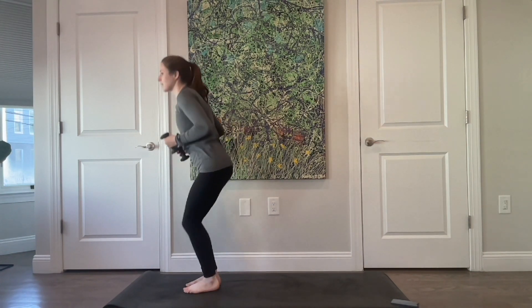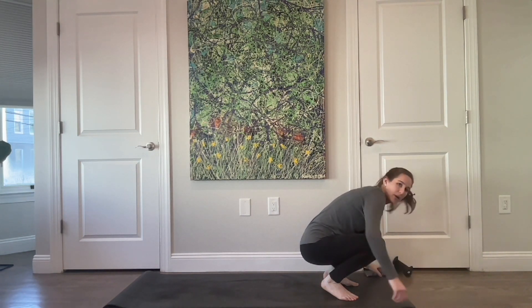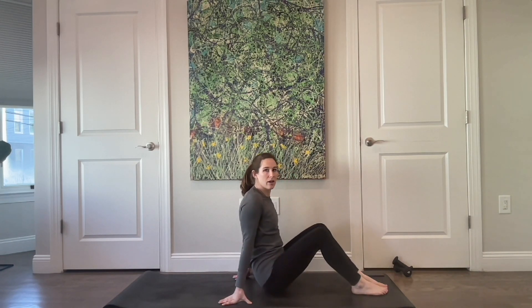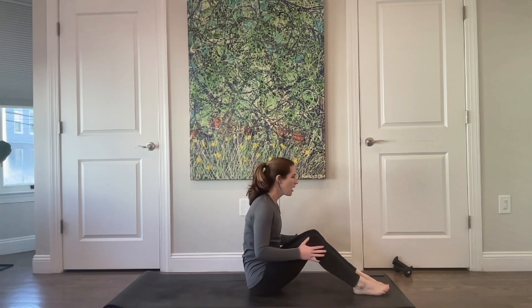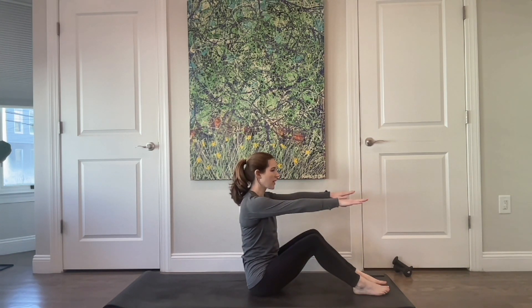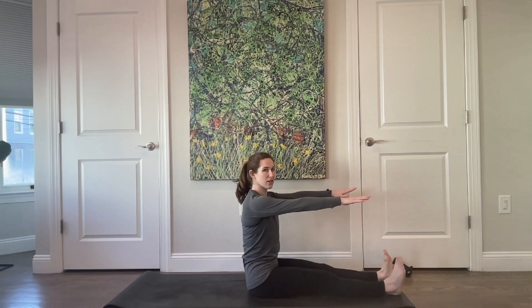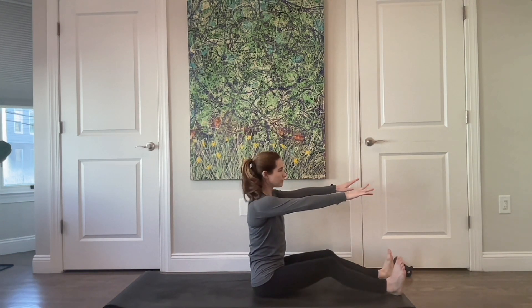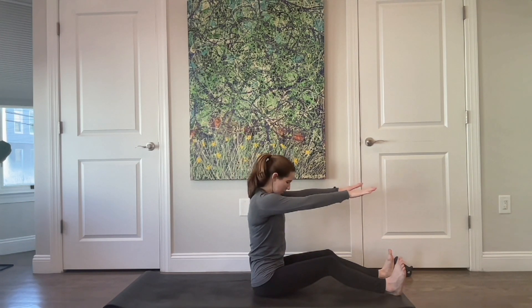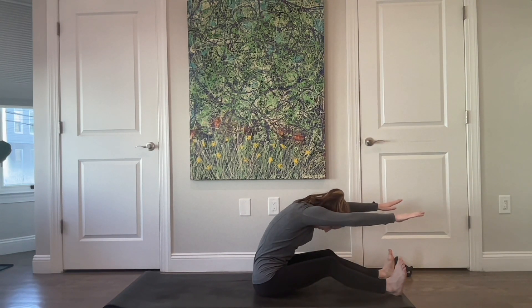Good — come all the way in, stand all the way up, and place your weights off to the side. Come to sit on your butt, have your legs bent out in front of you. Lift your arms straight out parallel to the floor, palms facing down. If you can sit nice and tall with your legs straight, go for it — if not, bend your knees. Think as though you're sitting up against a wall: nod your chin and peel yourself up and over an imaginary ball, getting a nice stretch to the back.